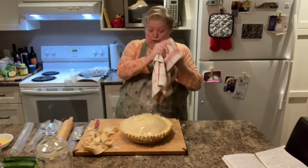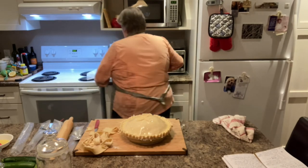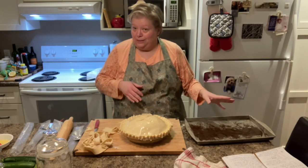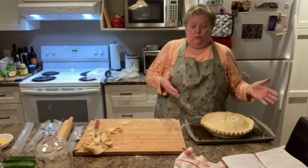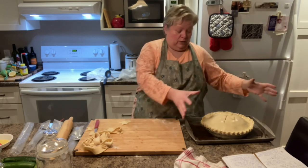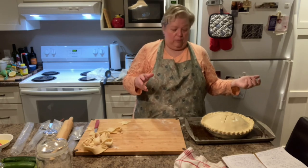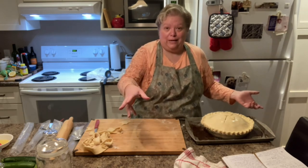The oven's preheated to 400. I'm going to put it on the cookie sheet — this is an old cookie sheet I use for this kind of stuff so it can be scrubbed and burnt on. This is going to go in the oven for between 45 to 60 minutes. You want the inside to be hot and your pastry on the outside to be nice and golden brown. And then we're also going to wait about 20 minutes to half an hour before we cut it. But like any pie, the first slice is always a disaster — so I'll show you the disaster slice when we get back.